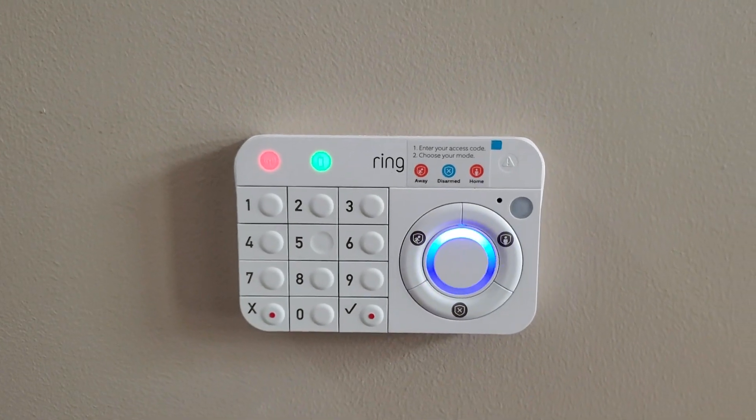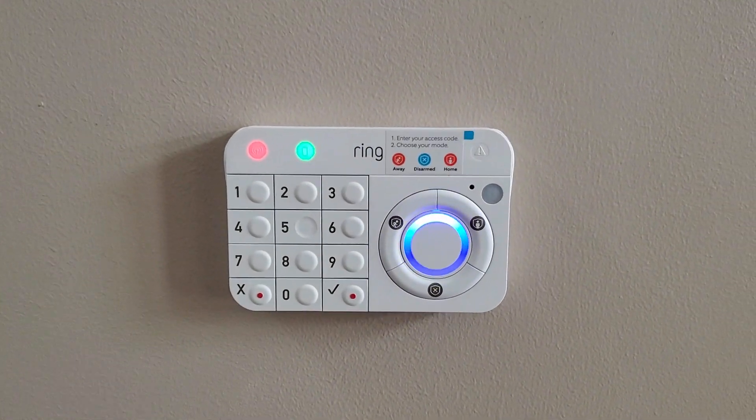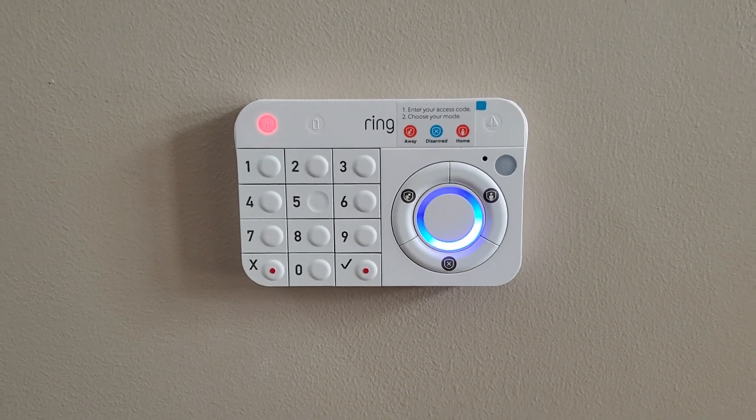I'm gonna set it up and add it to my ring alarm system. Then it's done.